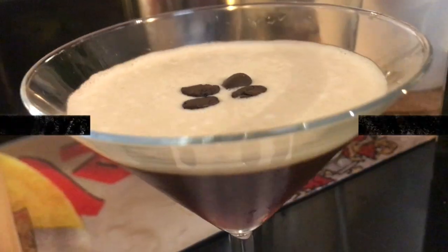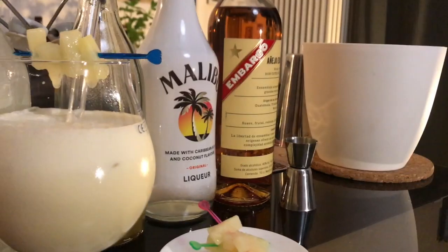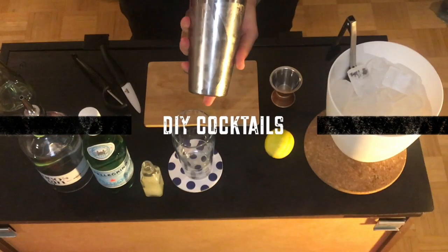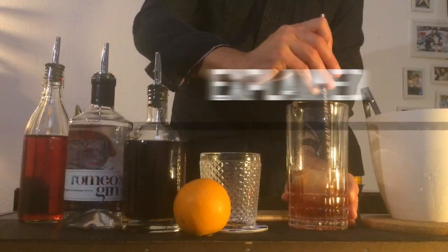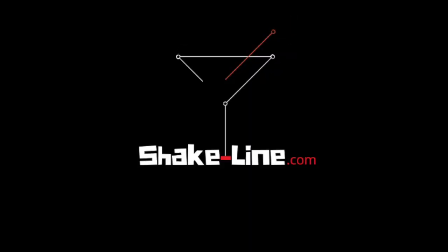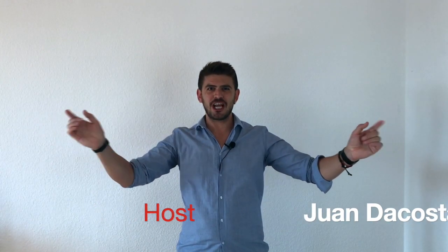Hello everybody, this is ShakeLine.com, welcome everybody to ShakeLine.com.